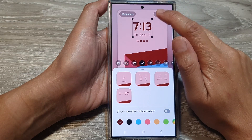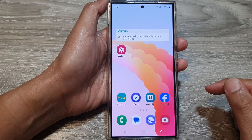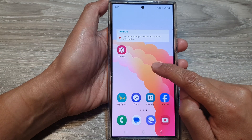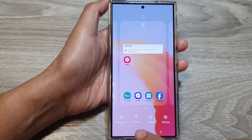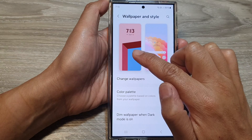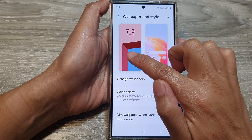First, tap on the home button to go back to the home screen. From the home screen, touch and hold on a blank spot. Then tap on wallpaper and style. Next, tap on the lock screen wallpaper — tap on the one on the left hand side.